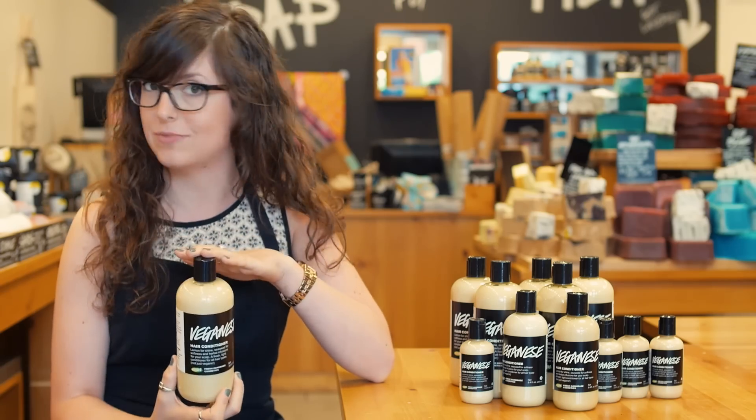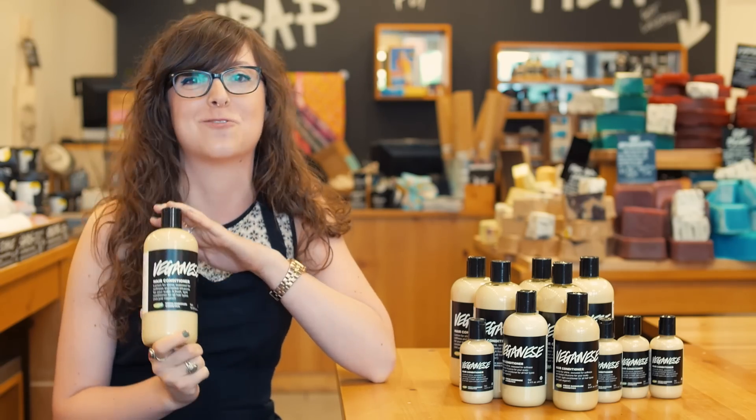Those herbal infusions are going to balance sebum production throughout the day. So if you're like me and you don't like to wash your hair very often at all, this is going to be the perfect conditioner for you.